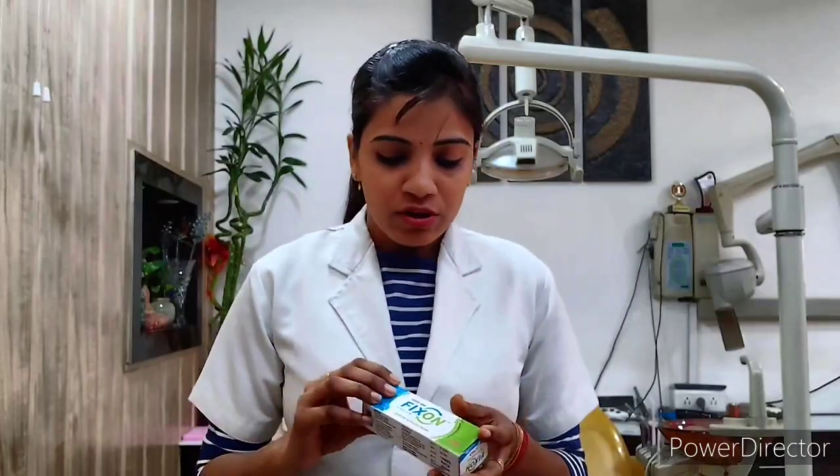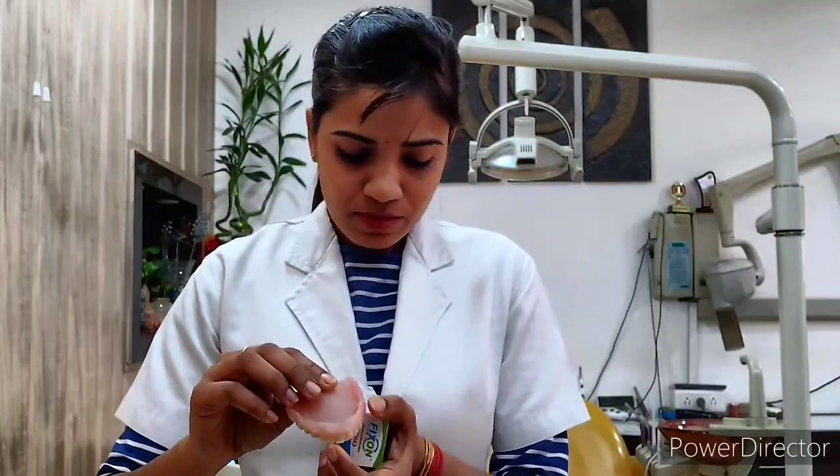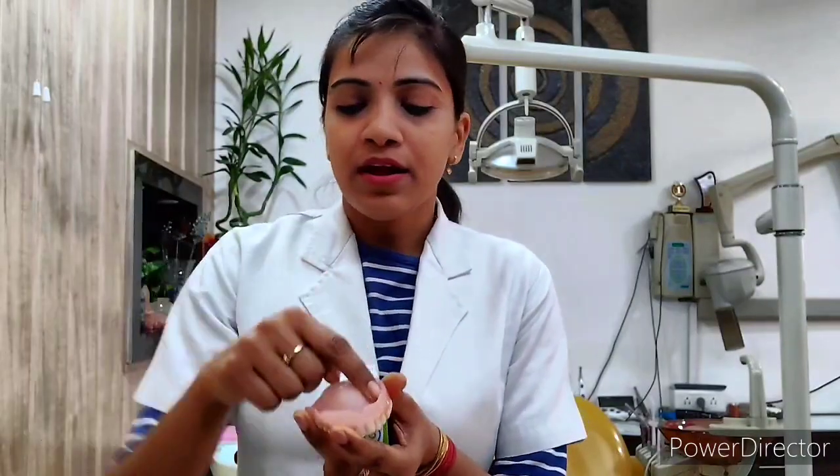So this is a highly viscous solution to improve the retention of the complete denture. This is our denture — upper and lower. For applying, we place three dots: one here, one here, and one here, and then we put it in the mouth of the patient.